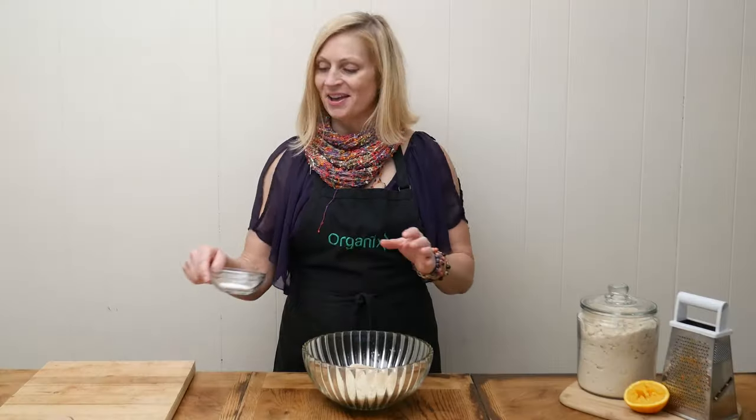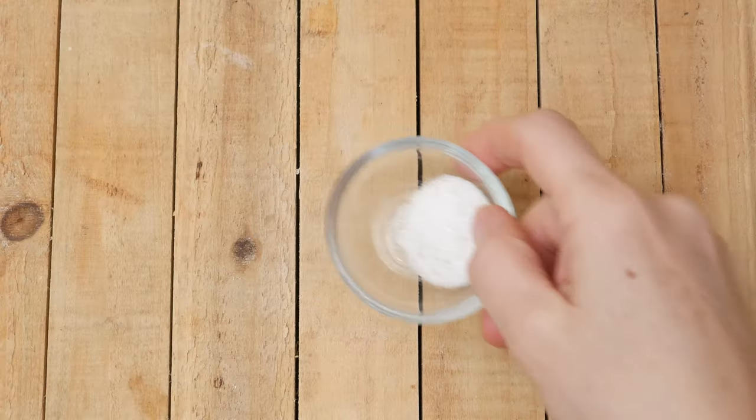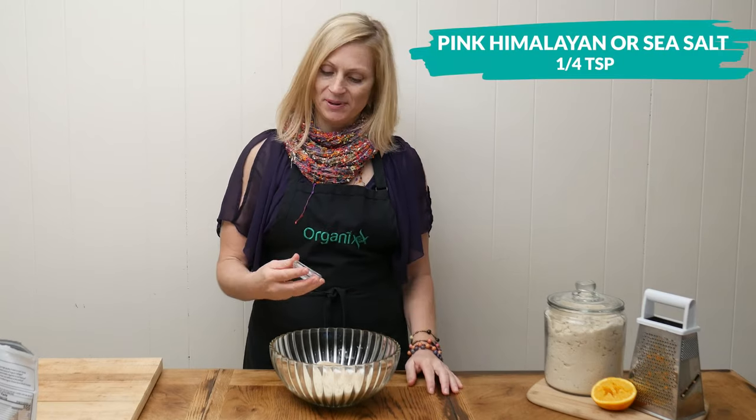One teaspoon of aluminum-free baking soda. One quarter of a teaspoon of either pink Himalayan or sea salt — both are rich in trace minerals.